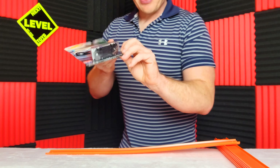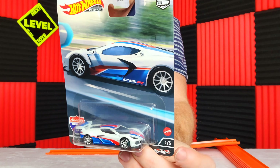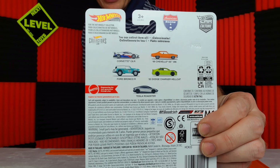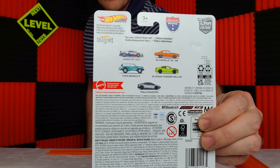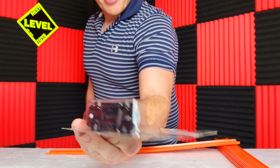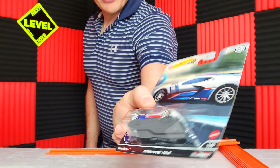This is dedicated to the Hot Wheels American Scene set that we picked up — the real roarers. We're actually going to open all 5 of these cool cars. Car culture. They all have rubber tires and a very nifty paint scheme.